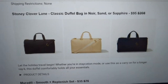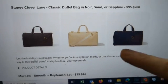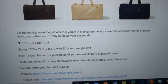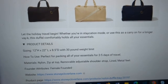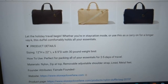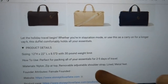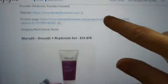From Stony Clover Lane, a classic duffel bag in Noir, Sand, or Sapphire — normally $208, available for $95. It measures 12 inches high by 22 inches long by 8.5 inches deep, and can hold up to a 30-pound weight limit. Perfect for packing your essentials for 2 to 5 days of travel. Female-founded brand, no shipping restrictions.